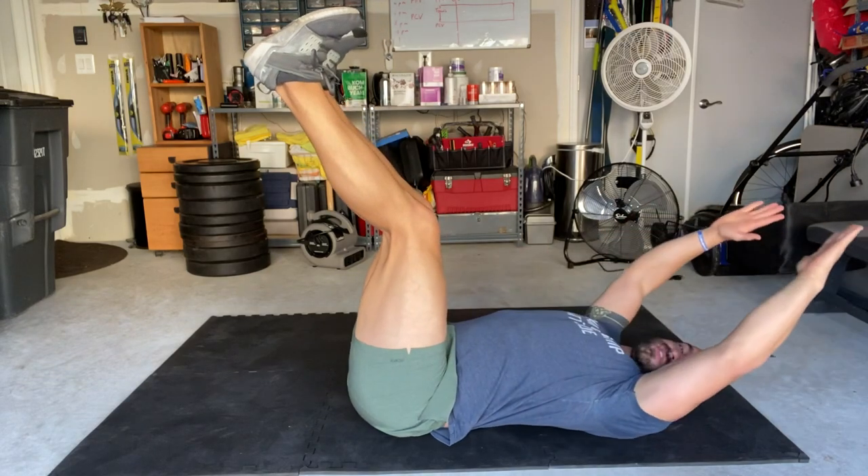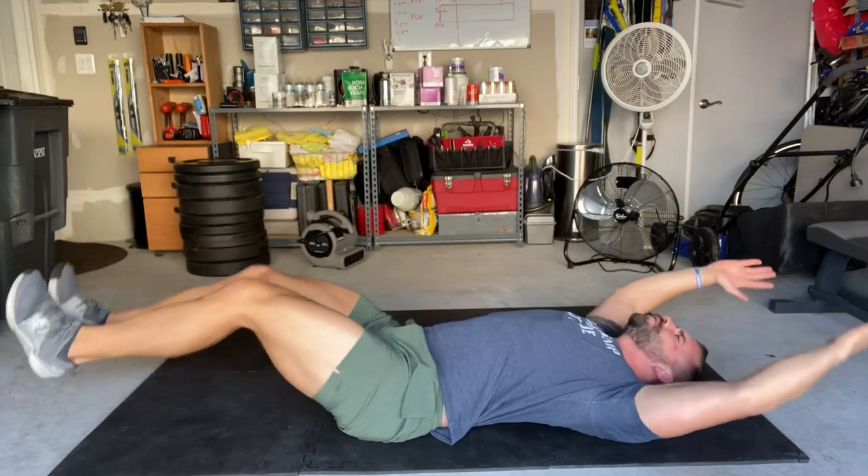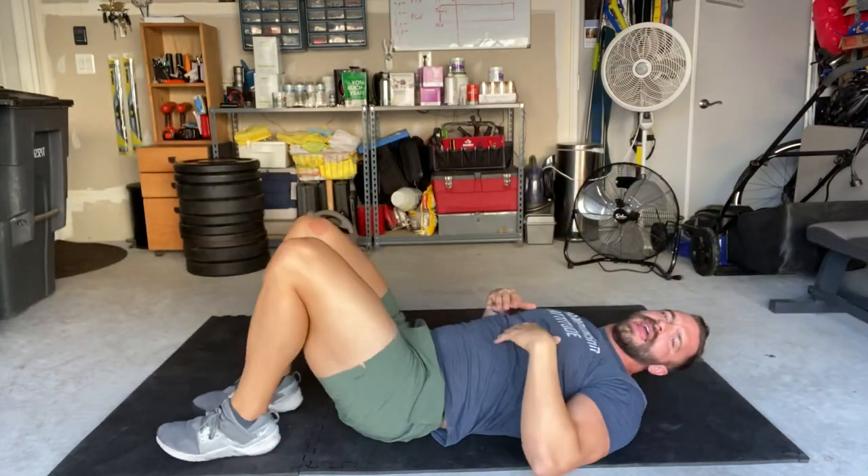We could also do a full jackknife, and that is like folding up like a taco.